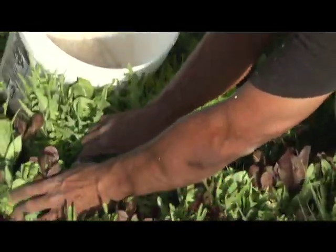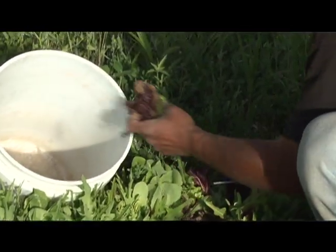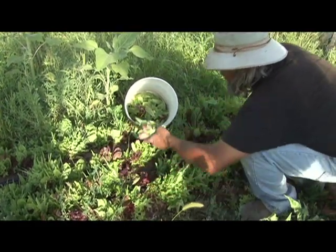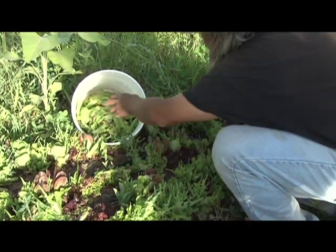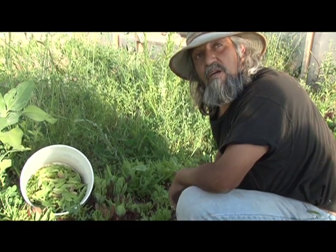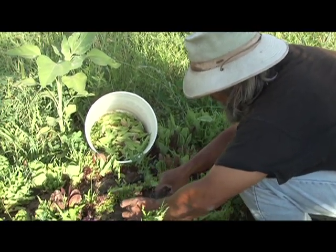What we're doing here is we're harvesting these baby greens. These are about 30 to 35 days old — they're a little bit more mature than we'd like. What we do is mow them down about an inch or so above the soil. We'll be able to harvest, depending on the season, two, three, sometimes four times, depending on cold temperatures, moisture, and nutrients. We're averaging about a pound to a pound and a half per square foot.